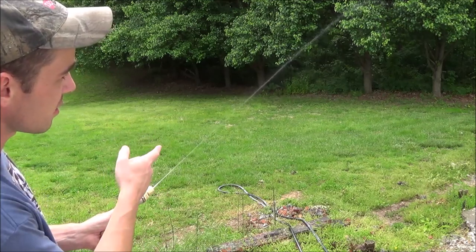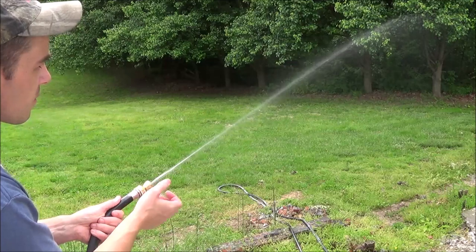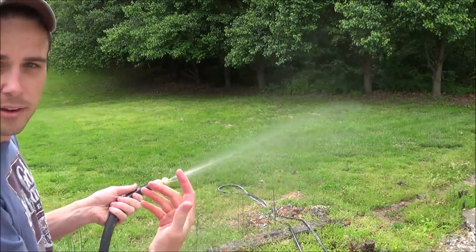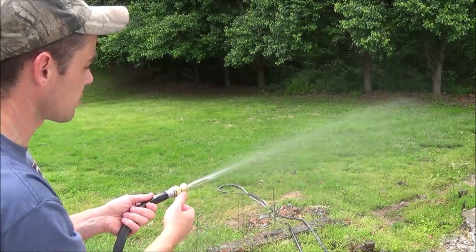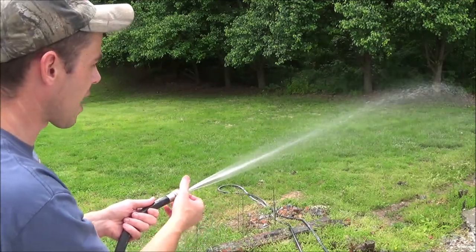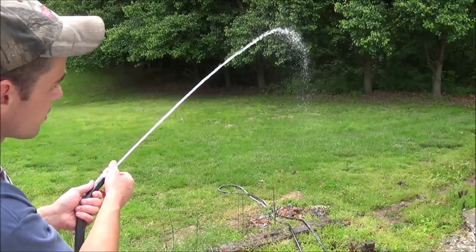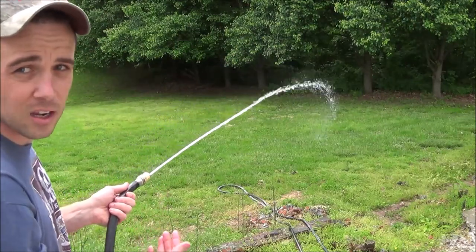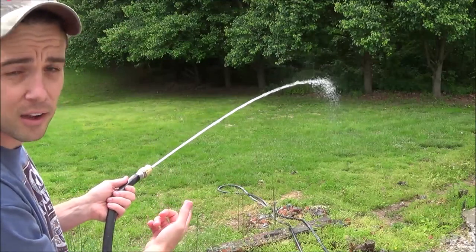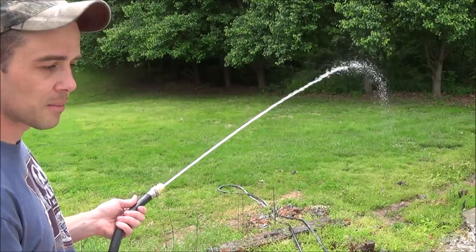Starting out with low, we'll just barely crack this open — it's shooting out a fine mist at least 15 or 20 feet. Slowly opening it up more, now it's a much stronger mist or spray that you would use if you were watering flowers — not going to be enough pressure to damage your flowers. Opening it up more for watering a bush or your grass. Then when we go into full mode you can see how far it's shooting out — the water volume is not increasing but because it's making a smaller stream, instead of going six or eight feet it's going about 25 feet out.